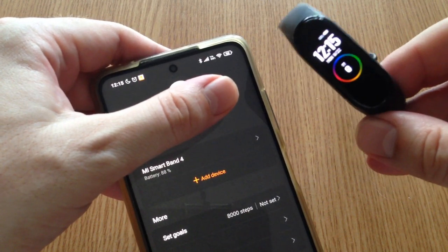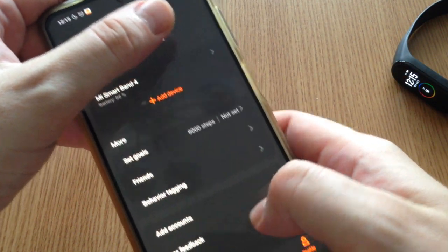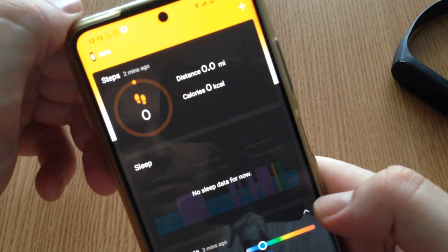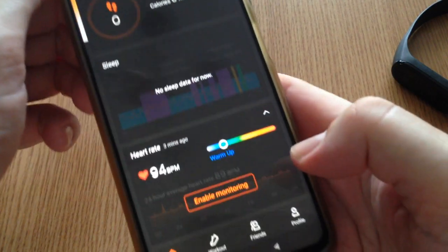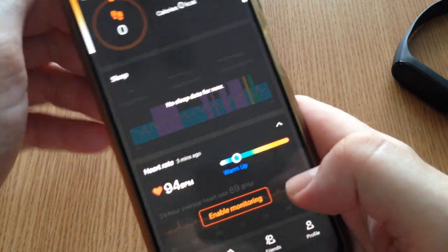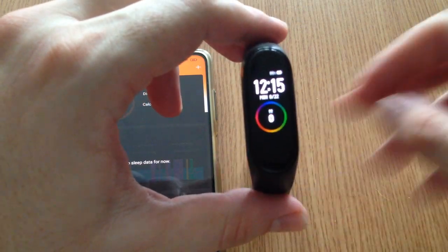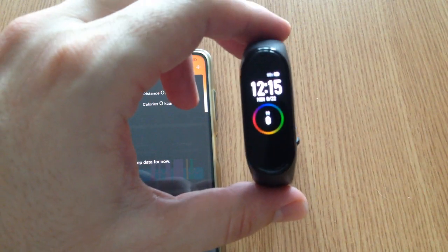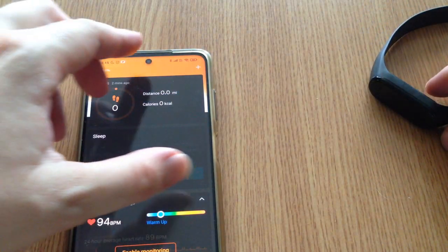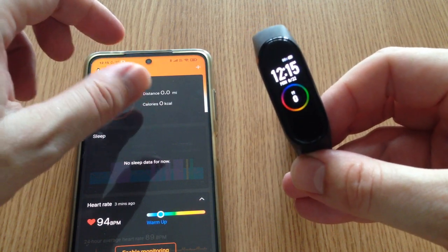It will actually start to pair the smart band with your phone. From here you can see all the stats, steps, and so on. This is the default interface with the default skin. If you don't pair it with your phone, you won't be able to pass that 'pair first' message.